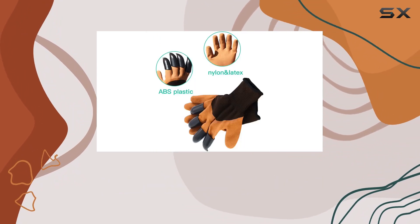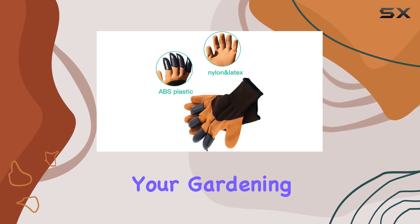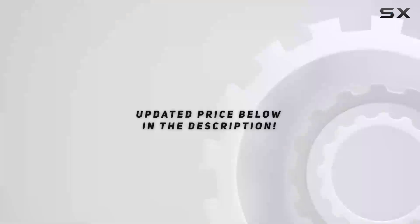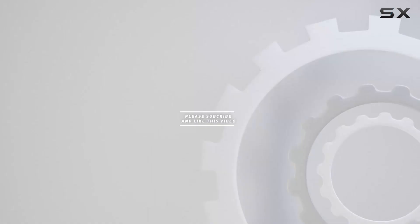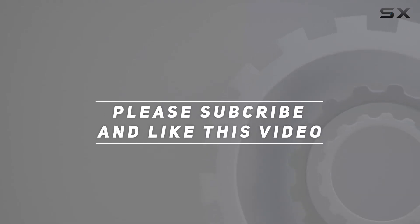With this said, you'll be well equipped to tackle all your gardening projects with confidence. Check out the video description for updated price, and thank you for watching. See you again soon.